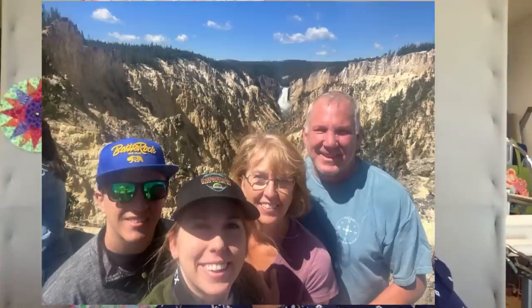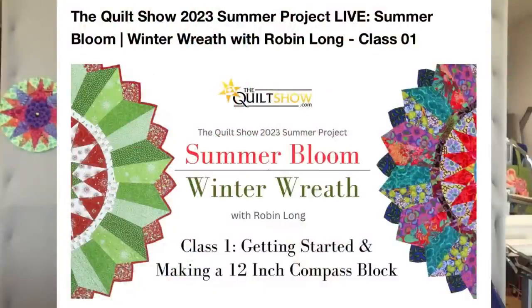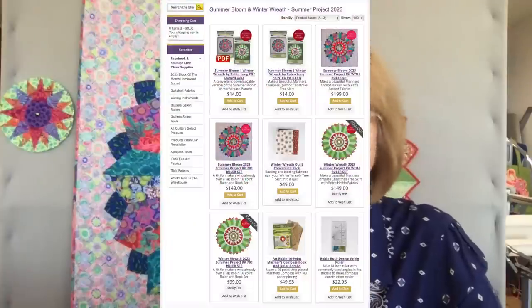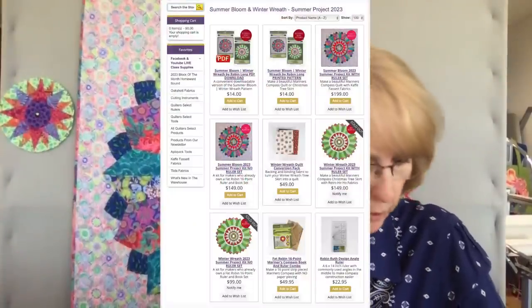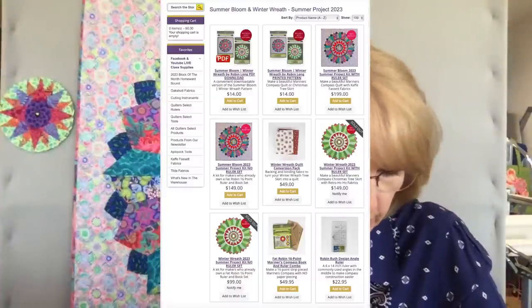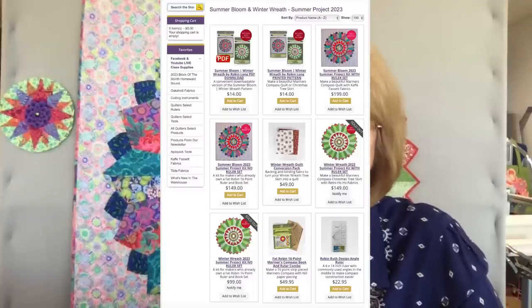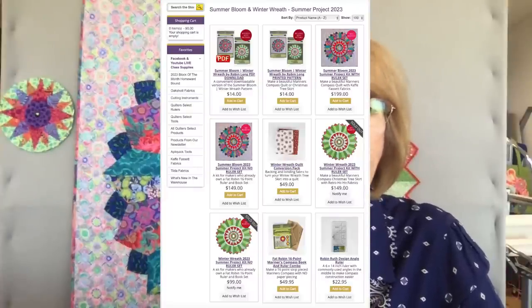I'm back and regrouping, and really pleased to be with you this morning. We're on Mariner's Compass Class Two. A little housekeeping: if you missed Class One from last month, the recording is available at TheQuiltShow.com. There are just a few Summer Bloom kits left — Kristen will post a link. The Winter Wreath kits are sold out, but the patterns and rulers are still available on their website.